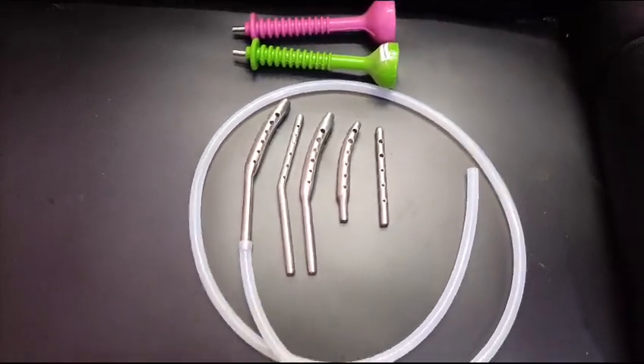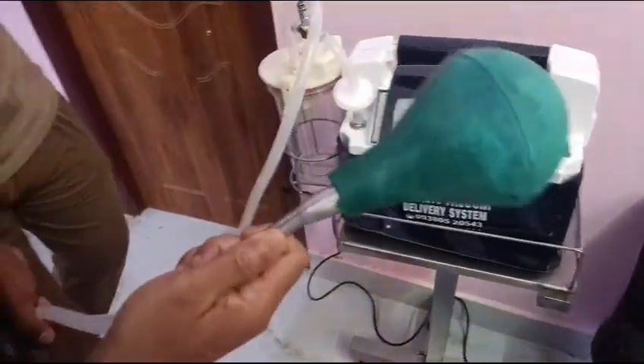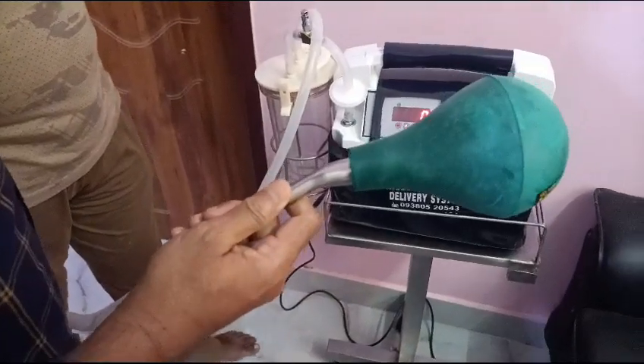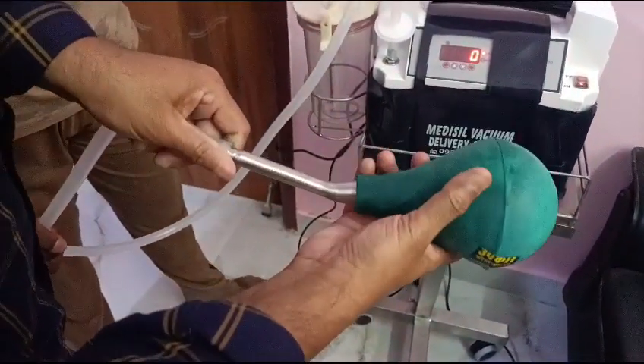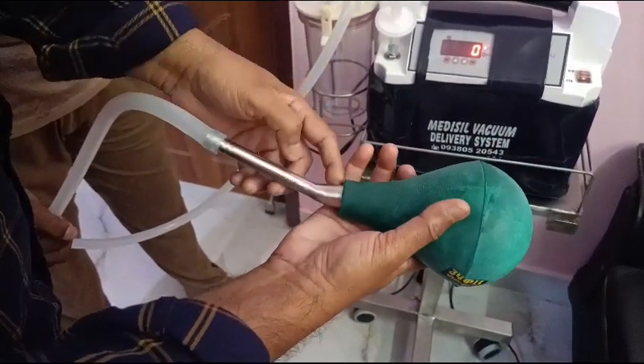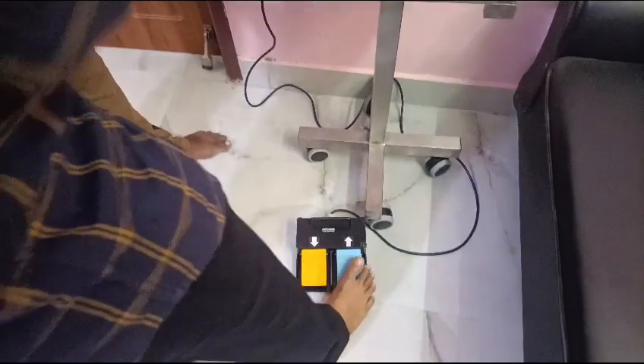Now come to the machine part. We have inserted the PPH cannula in a simple method, in the horn. The holes are all inside — this is important. The hole should never be out. Now you raise the vacuum.